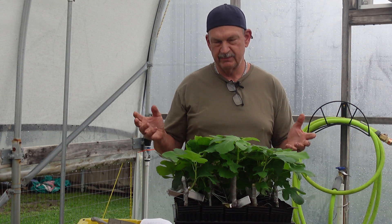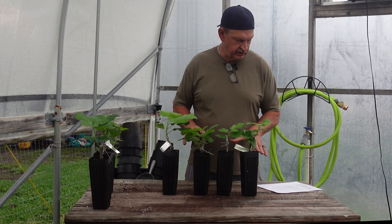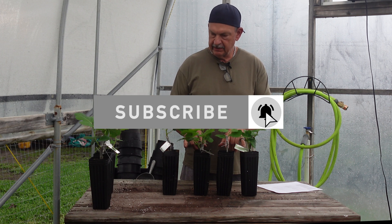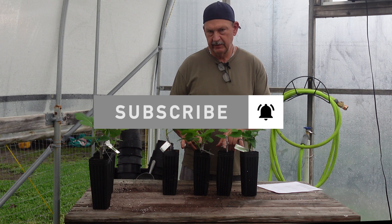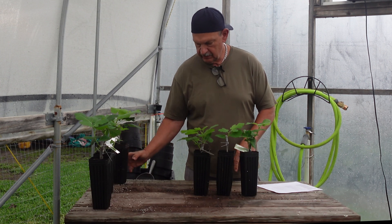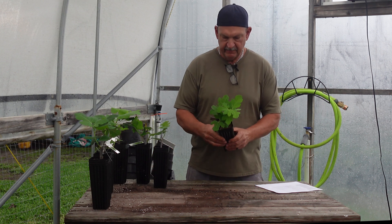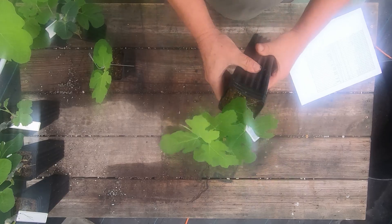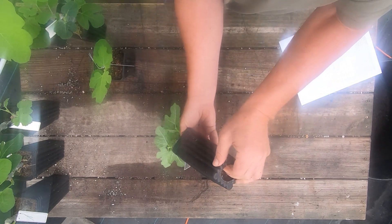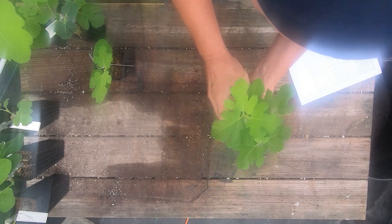Here's the first group - seven of them with no rooting hormone at all. These four I did not cut the bottom of the cutting, and these three I did. We'll start with the four: no rooting hormone, no cut - they were just stuck in the pots with nothing on them and no cuts made. Let's see what the roots look like. The growth is pretty similar in all of them.